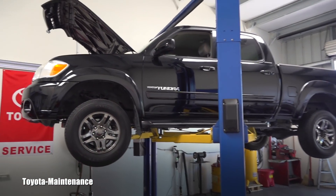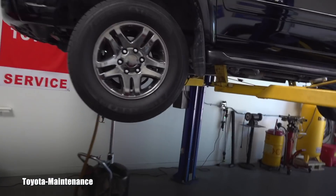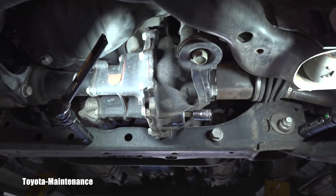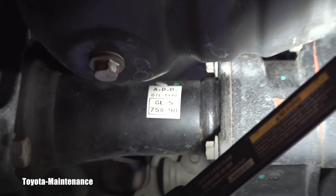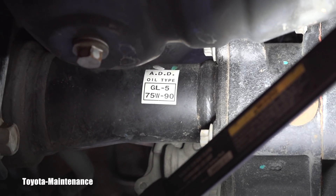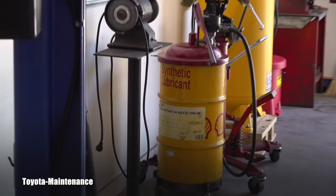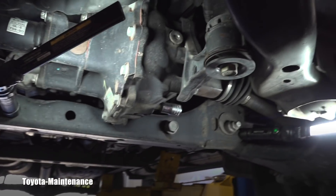It's very simple — well, when you have a lift, everything becomes way easier and not such a hassle. The front diff: Toyota nicely left a sticker so you can see immediately what belongs there — GL5 75W90 — which I have over there in that drum, a full synthetic.